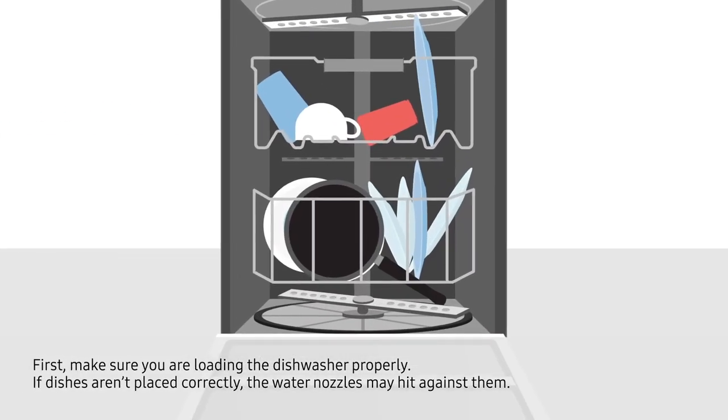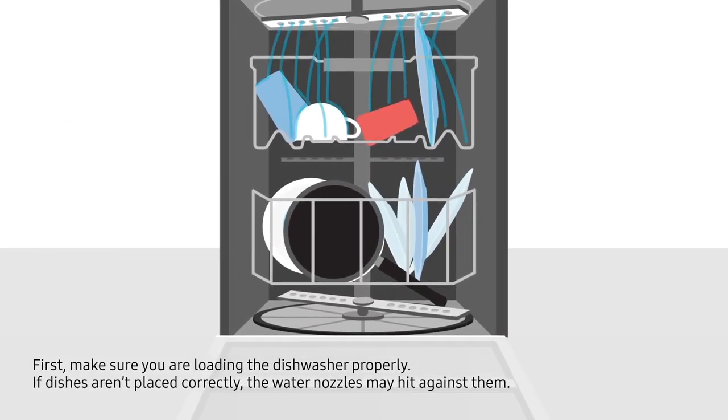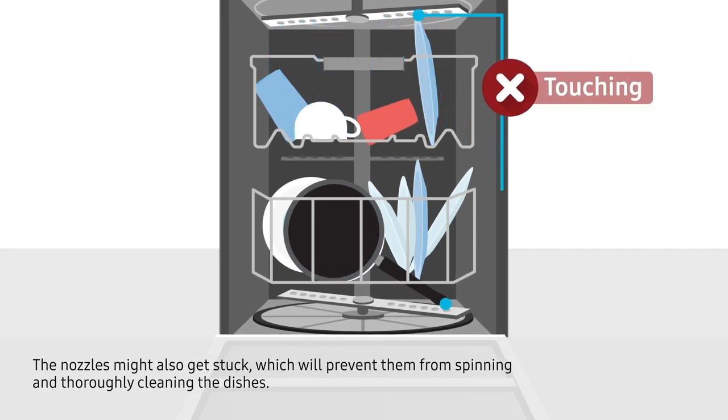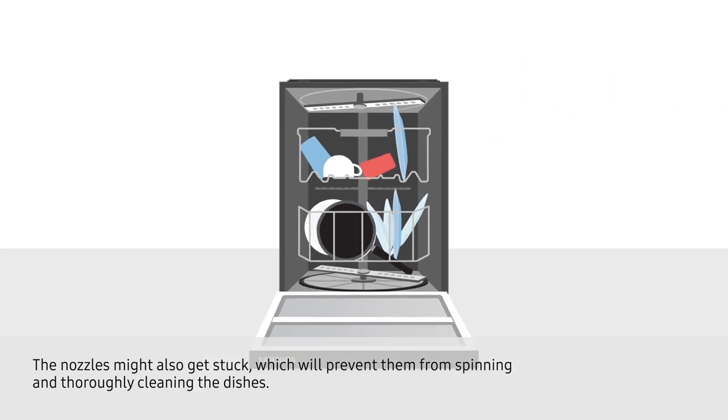First, make sure you are loading the dishwasher properly. If dishes aren't placed correctly, the water nozzles may hit against them. The nozzles might also get stuck, which will prevent them from spinning and thoroughly cleaning the dishes.